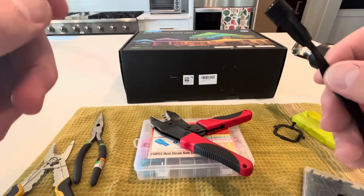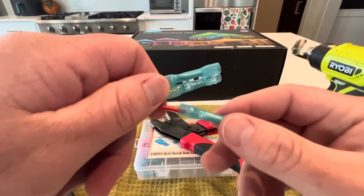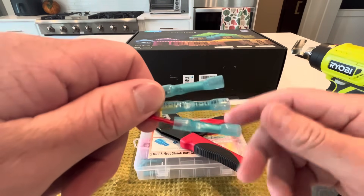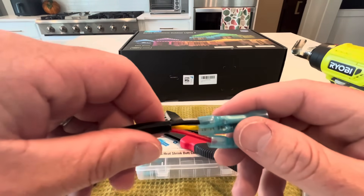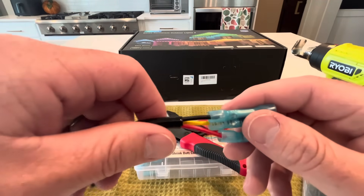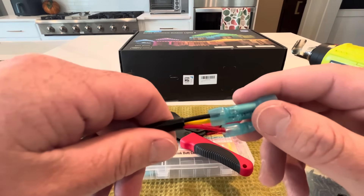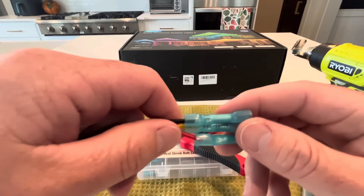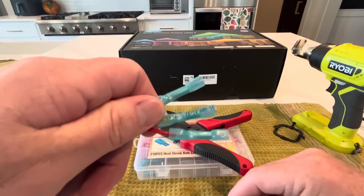I've seen people say to do all the individual heat shrinks first before you do the outer heat shrink sleeve. Sure, more power to you. I didn't. I believe the heat shrink sleeve does that job — the heat probably gets through and shrinks those inner ones as well. It just depends on how meticulous you want to be.